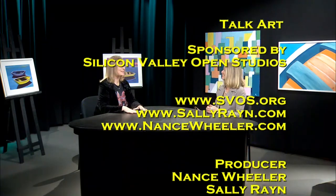Thank you so much for being here on TalkArt. I really enjoyed your demonstration and your paintings are beautiful. Thank you, Sally. Thank you.